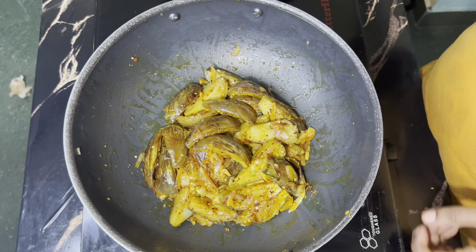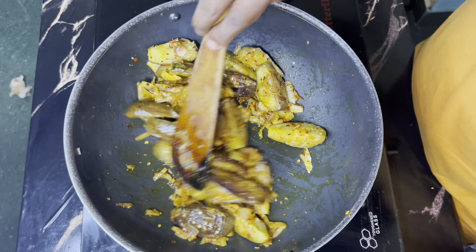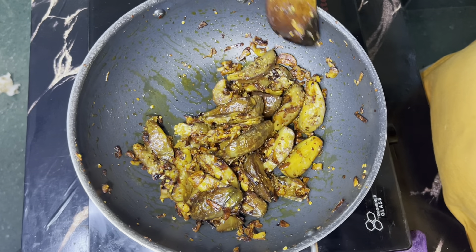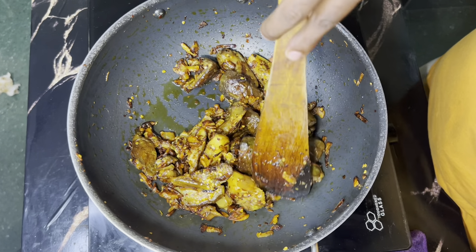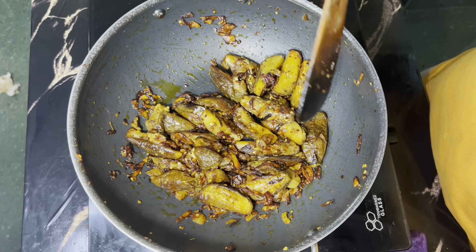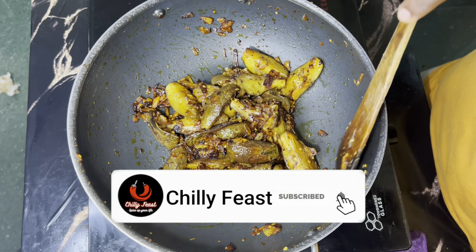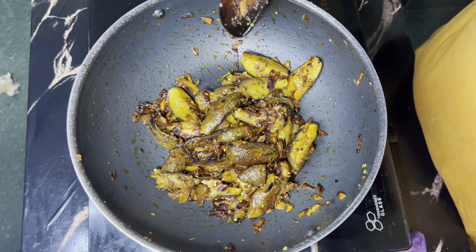Now let's mix it in medium flame. Mix it in medium flame. This is great — look at the same flavor. Thank you so much for watching.